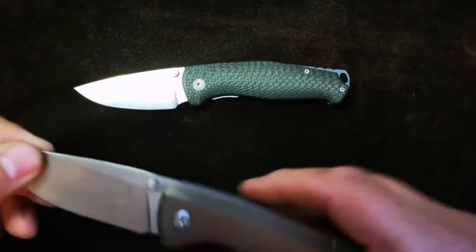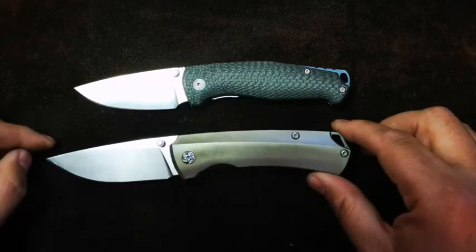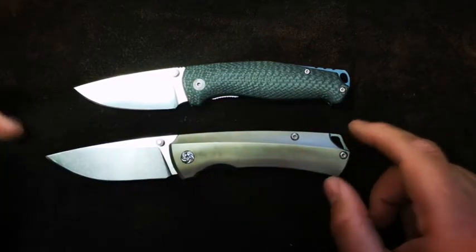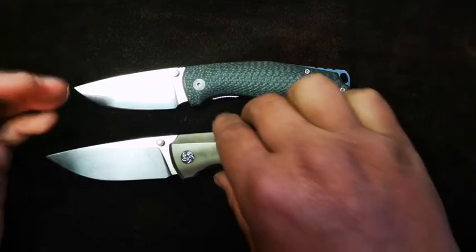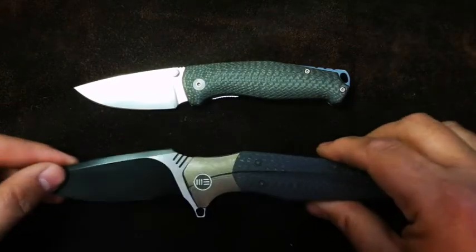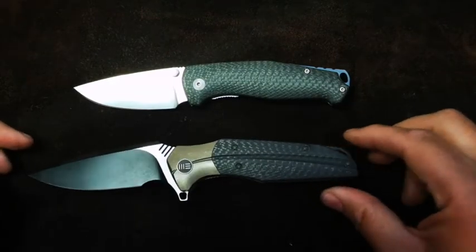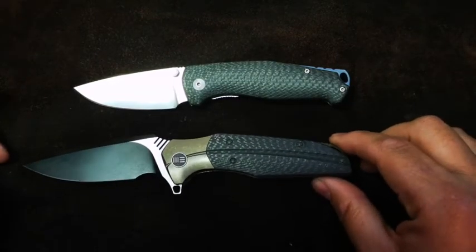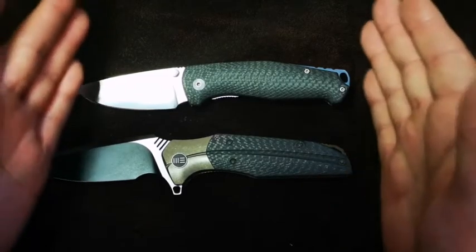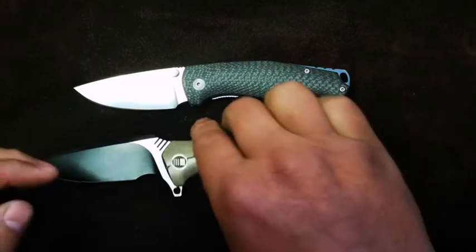Let's look at a Kaiser offering — this is the T1. The T1 to me is more of a medium-to-large-sized knife, and we can see that in their footprint difference. Here's another offering from We — this is the Netida. The Netida is a large full-size knife, and we can see that in the size comparison.